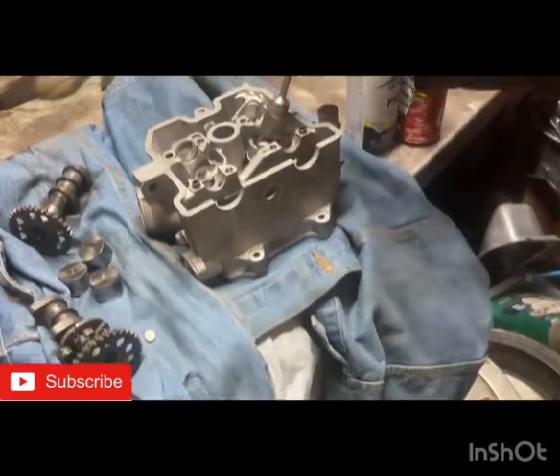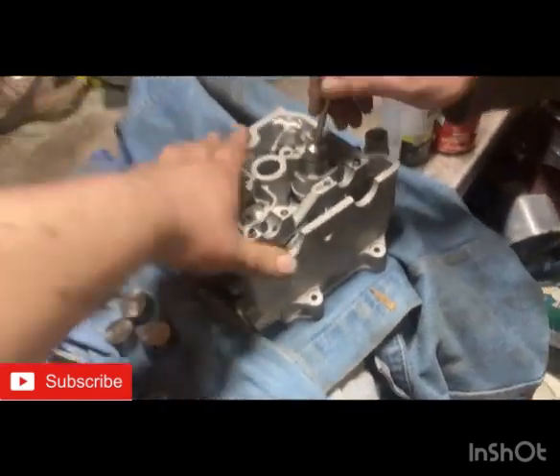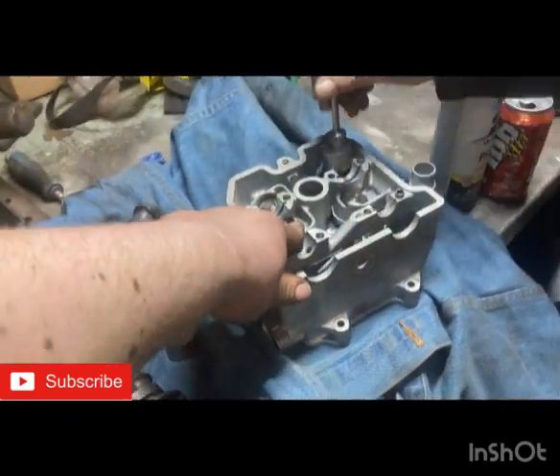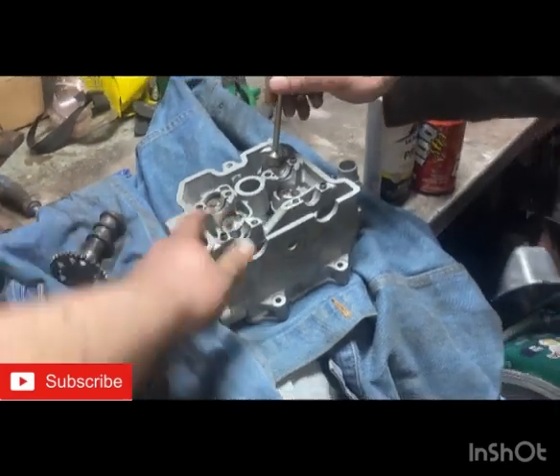Alrighty guys, it's that time — we're getting ready to start shimming valves. I may have to wait till tomorrow because a buddy of mine is asleep and he's got a shim kit. I'm gonna see if these are wrong and if I can get the right shims off him. So yeah, let's start shimming the LTZ head.